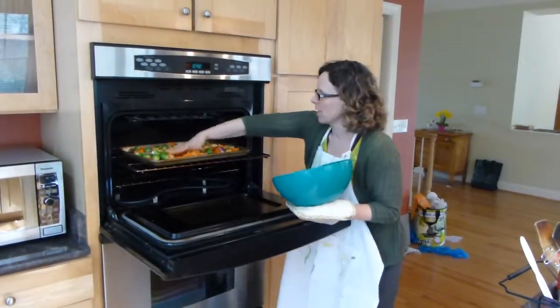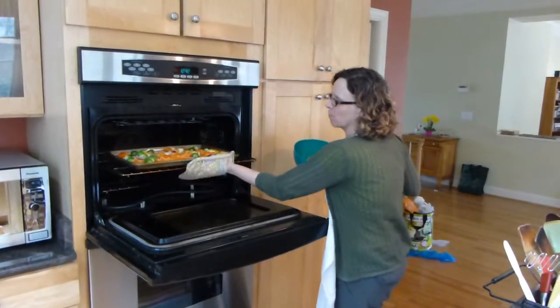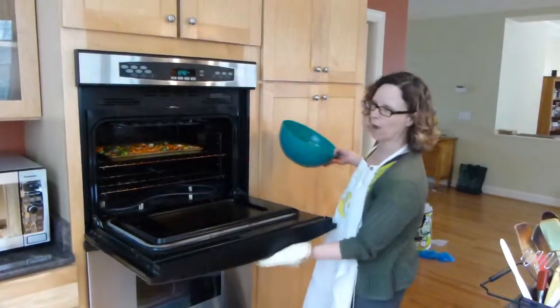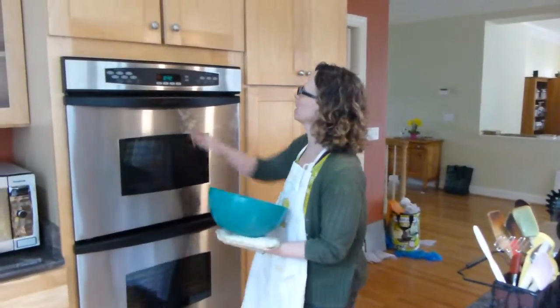Be sure that's just one layer thick. If you crowd the pan, they won't roast — they won't brown nicely. Close it up, and I'm going to set the timer for 15 minutes.